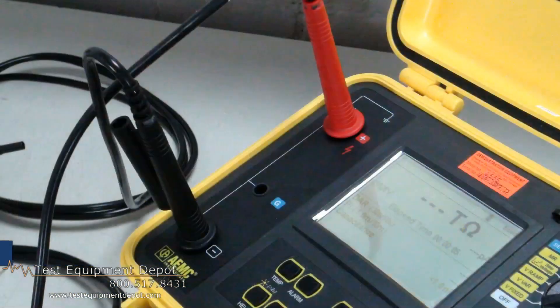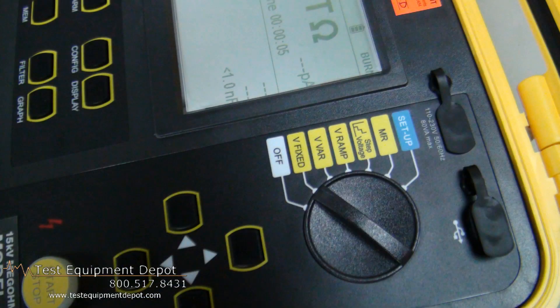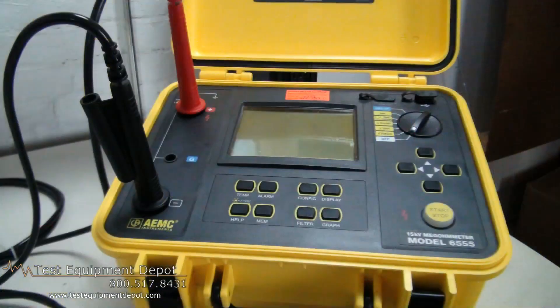My name is Ed Conning. I am the Regional Manager for AEMC Instruments, and today we're going to talk about the 10kV and 15kV megameter series recently introduced by AEMC.